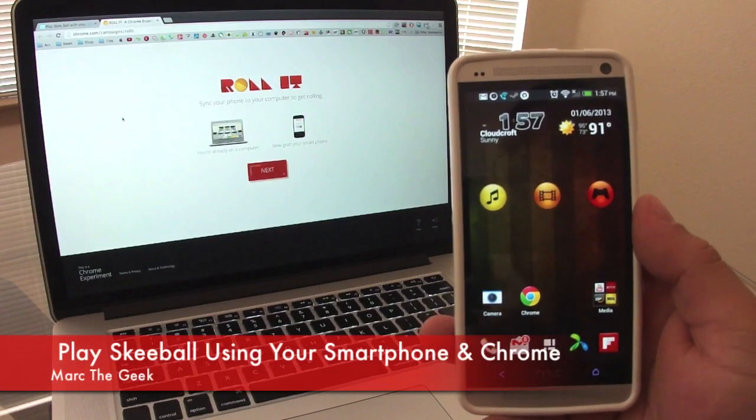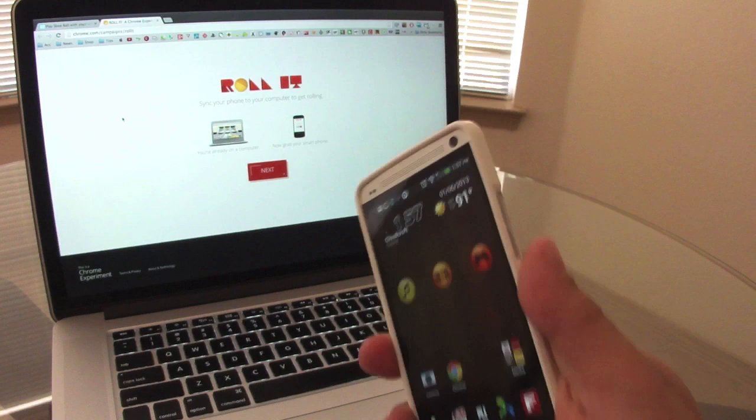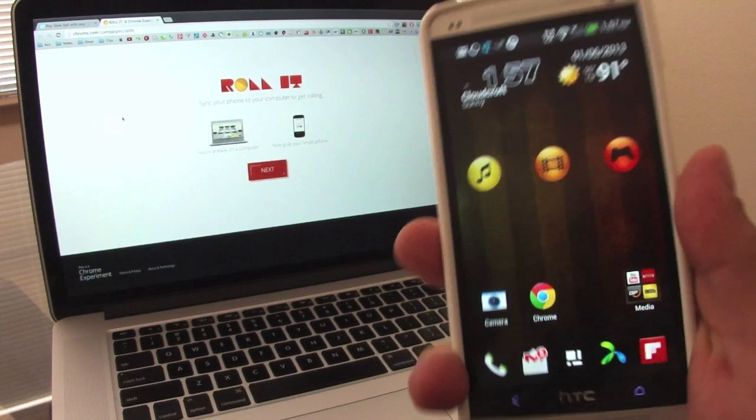Hey guys, here's Mark the Geek, and in this video I want to share with you guys something very cool that just came out like a week ago. It's a Chrome experiment and it's called Roll It. Roll It is a skee-ball game that you play on your Chrome browser using your phone as a remote, just like you would with a Wiimote. So let's go ahead and set it up.